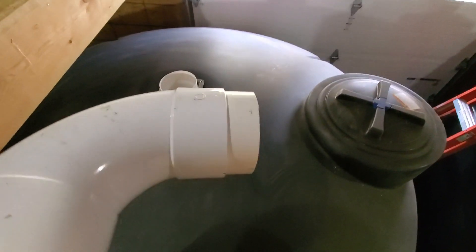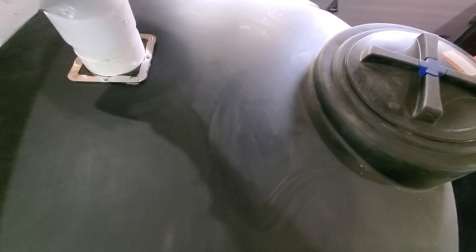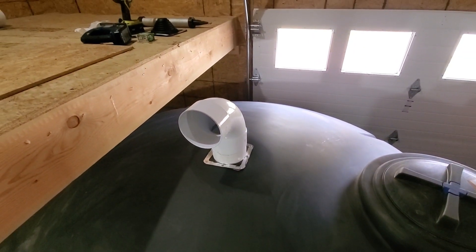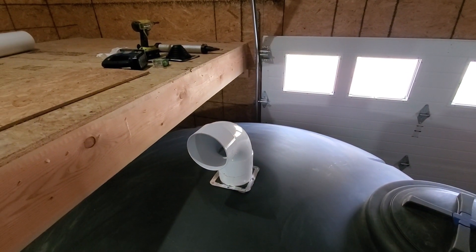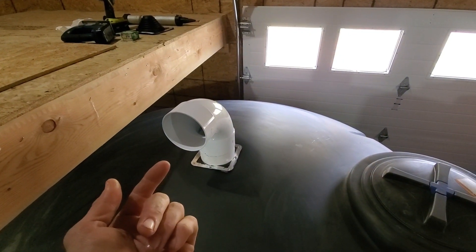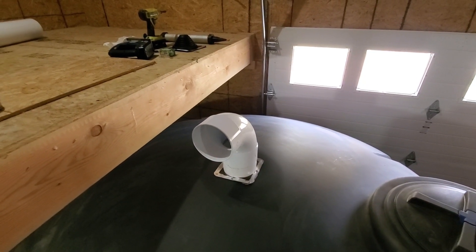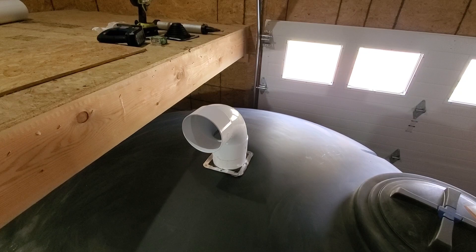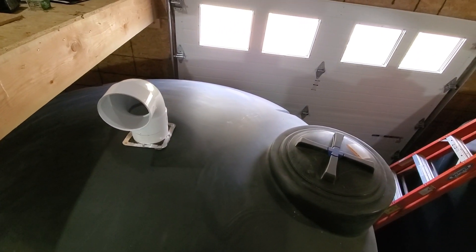This 90-degree fitting — I'm not going to glue it. It's just going to sit down inside there. The reason being is I can't slide it in glued. I'll push the tank back into place and then set that piece in. I'm not gluing it because should I ever have to get it out, I want to be able to lift it up, pull the tank out, and slip a new one in if we ever have any issues. It's glued on the top and not on the bottom, so we shouldn't have any issues with water coming up around it.